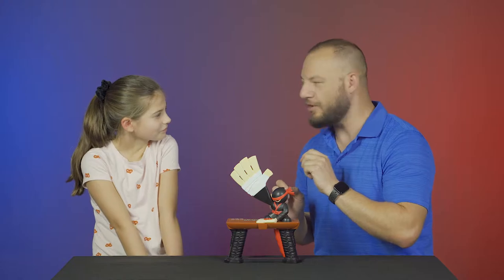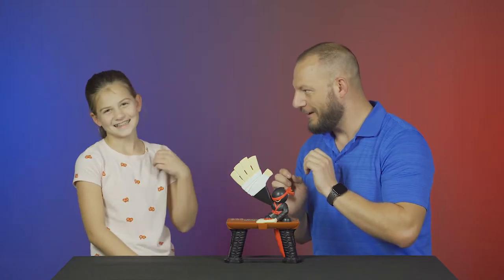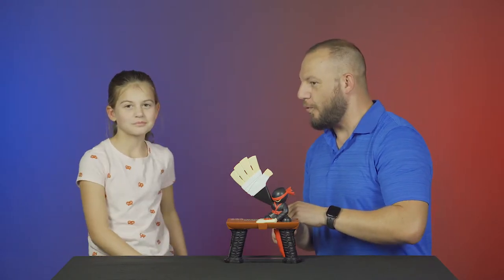So I think we should get into something more appropriate. I think we should do some smoke. Alright, here we go. 3, 2, 1.